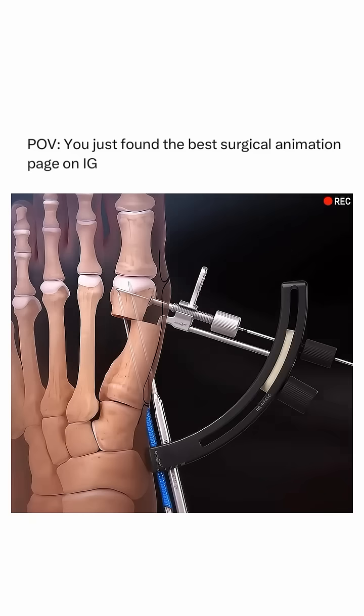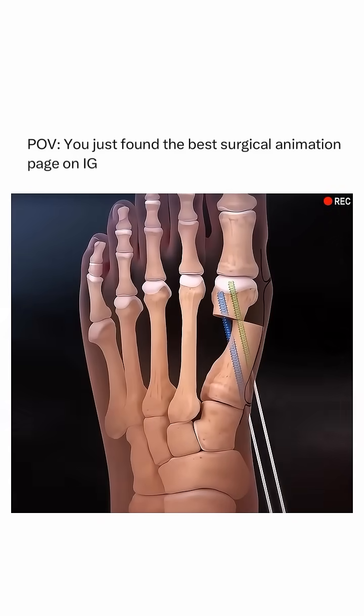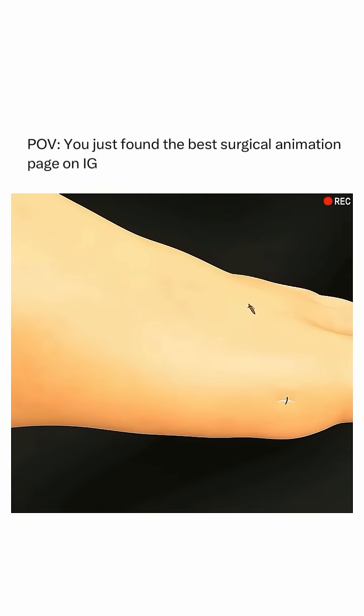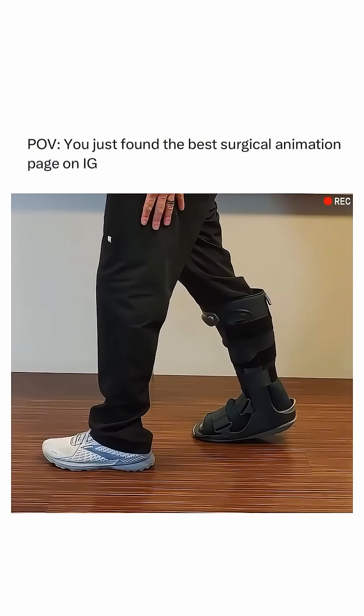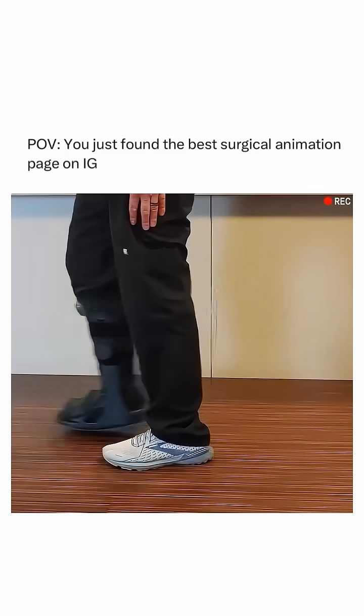Once the bone is aligned and secured, the incision is closed with stitches, allowing the bone to heal in its new corrected position. With a recovery period that often includes limited weight-bearing, patients can experience a significant reduction in pain and improved foot function, allowing for easier movement and better overall quality of life.